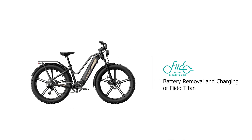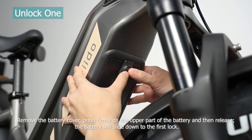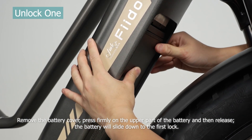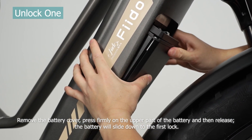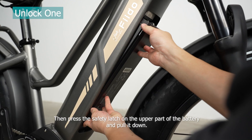Battery removal and charging of Fido Titan. Unlock one: after connecting the bike to the Fido app, directly press the unlock button to remove the battery for charging. Remove the battery cover, press firmly on the upper part of the battery and then release — the battery will slide down to the first lock. Then press the safety latch on the upper part of the battery and pull it down.